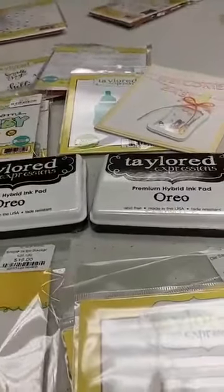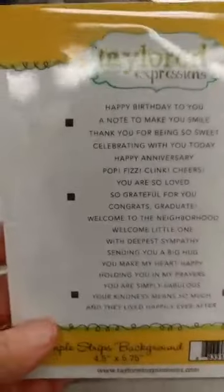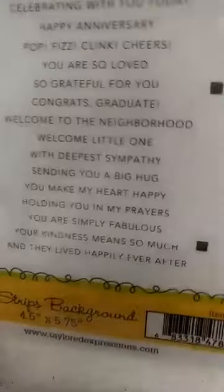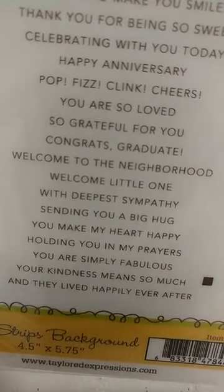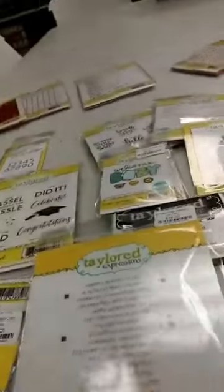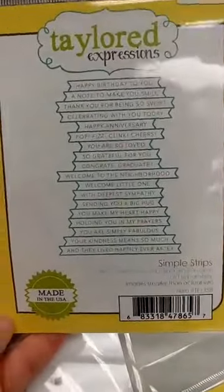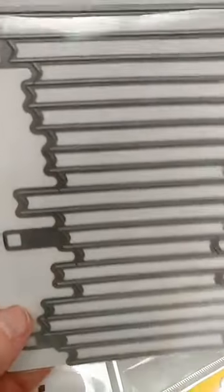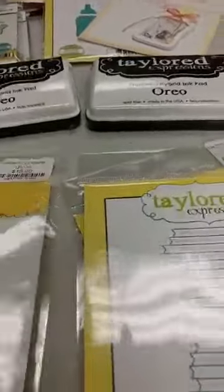Next up is the Simple Strips. We had gotten the stamp back in last week — this is a large background stamp that has a lot of different sentiments on it. I bet there are maybe 15 sentiments on here if not more: happy birthday, a note, happy anniversary, some sympathy ones, baby, graduation, welcome to the neighborhood. There is also a die which we just got back in stock today — the Simple Strips die. It's a single die that aligns perfectly with that stamp, letting you cut out all those sentiments in little banner strips all in one go. Really ingenious, and it's been very popular.